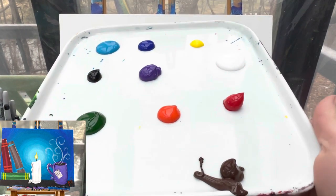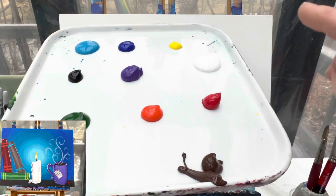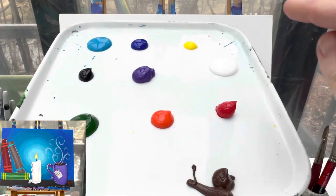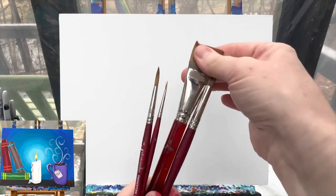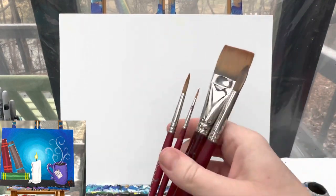Welcome back painting friends! Today we are going to paint kind of like everybody's little dream afternoon. It's going to have a candle, some books, and a cup of tea. I put every color on my canvas because I'm not exactly sure what I'm going to do yet. I have red, orange, yellow, green, light blue, dark blue, purple, brown, black, and white.